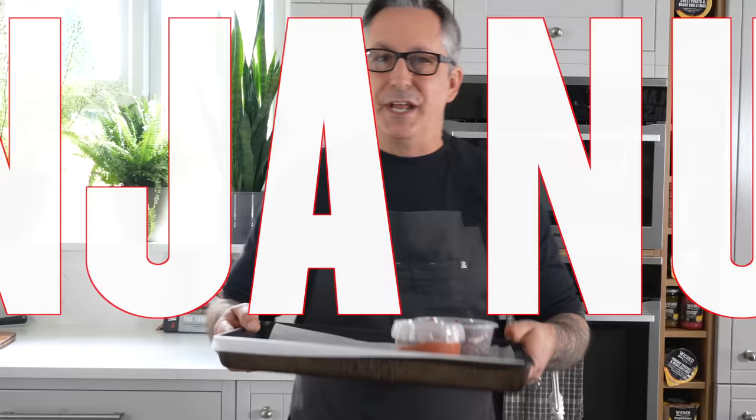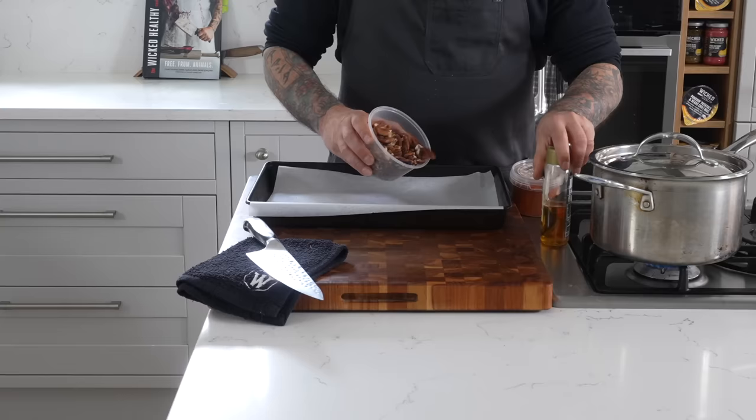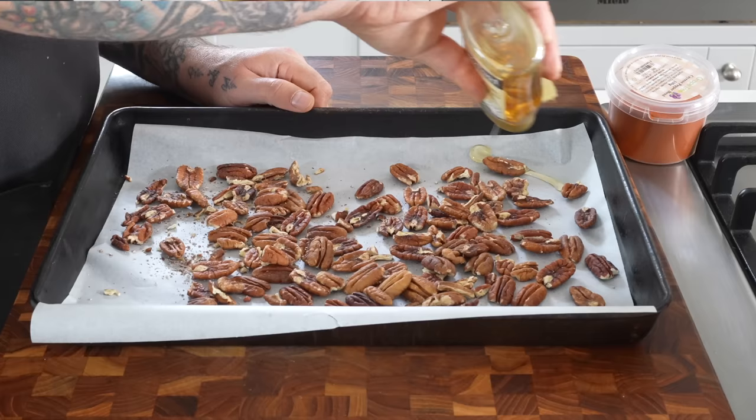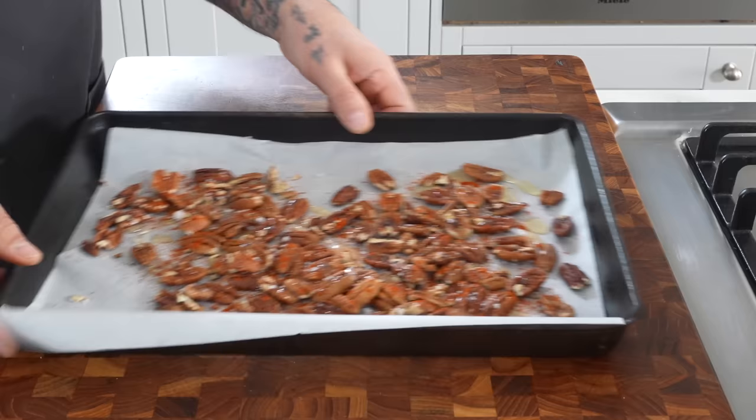Next, we're going to make some ninja nuts — at least that's what I like to call them. Roast off some pecans with a little bit of cayenne, some salt, and agave. A little bit of agave, cayenne pepper, and salt. Once the pecans are all seasoned up, we're just going to pop them in the oven.